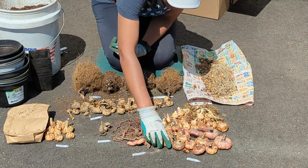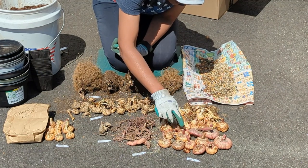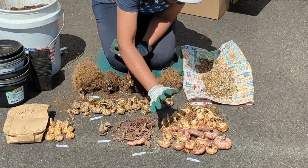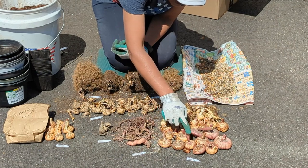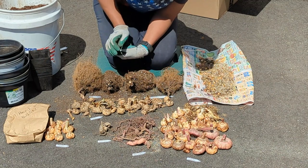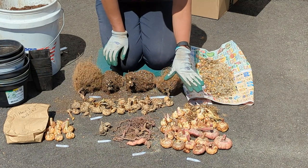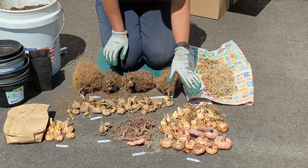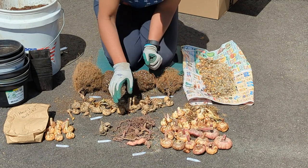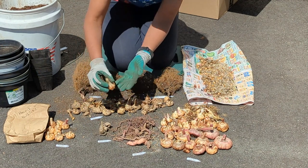For the gladiolas, when you plant them, the flat side goes down. I like to leave a little bit of the stem when I cut them back in the fall, so I know this is the top and this is the bottom. When it comes to planting depth, you can look that up on the internet, but for the purposes of just sprouting them, you can plant them as deep as you want — they can just barely be under the soil. The peacock orchid is the same thing: this is the bottom, this is the top.